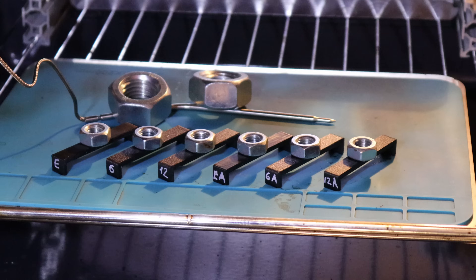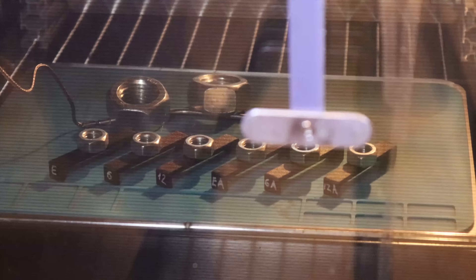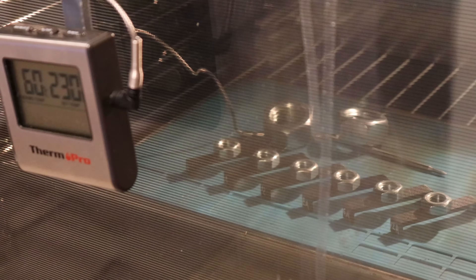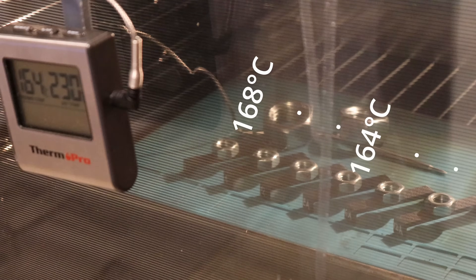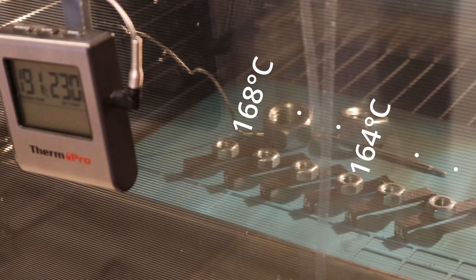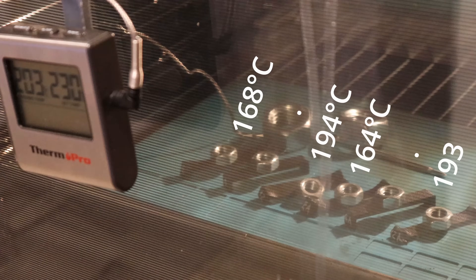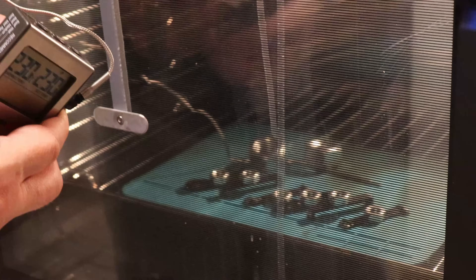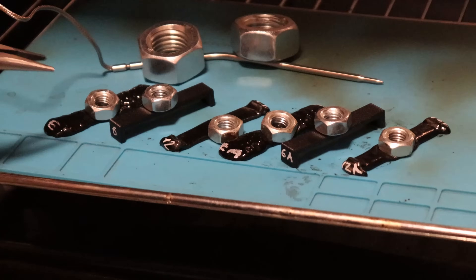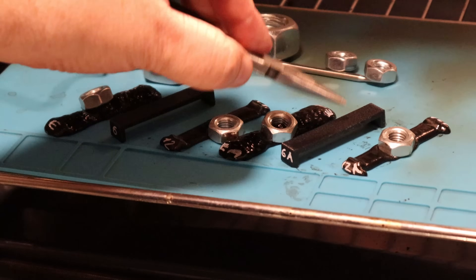Temperature test in the oven, recording the temperature of first deformation. Three on the right side are the annealed test objects — this is a double-speed timelapse. The first deformation appeared on EasyPA at approximately 164 degrees Celsius, then on PA12. PA6 CF didn't even start deforming — I reached the maximum temperature of my equipment at 230 degrees Celsius and PA6 was completely hard.